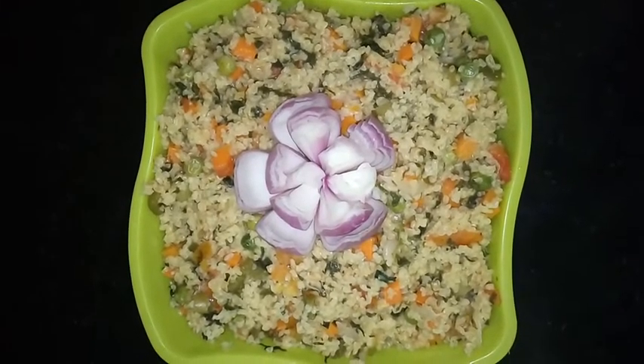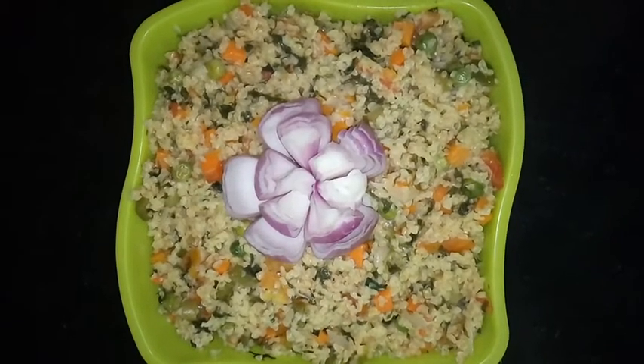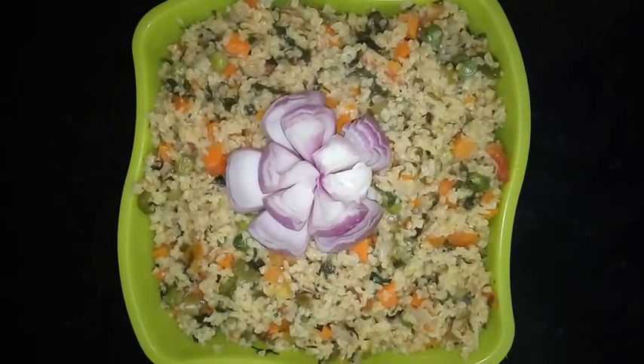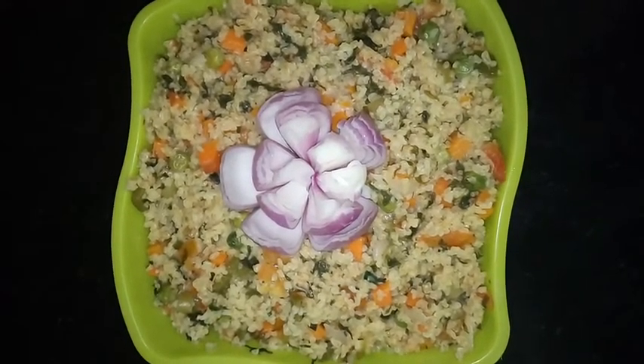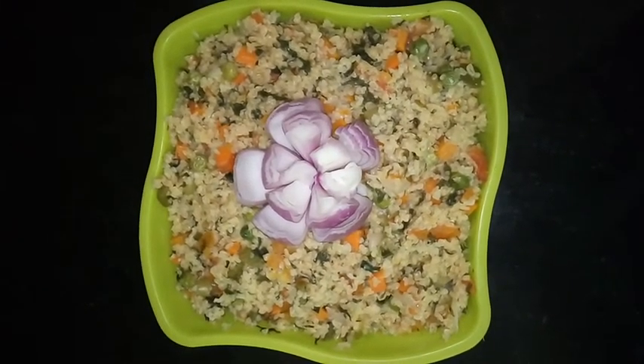If you like this recipe, please do hit the like button and share it with your friends. Please do subscribe to our channel, Cooking with Anuvas. Thanks for watching the video.